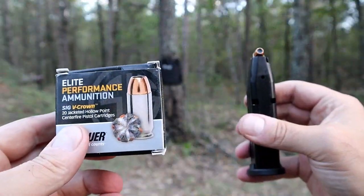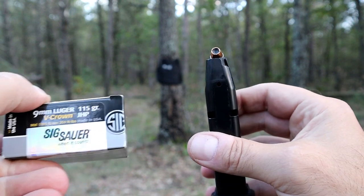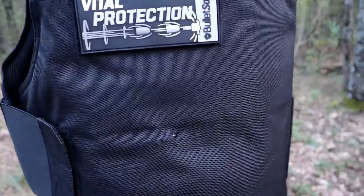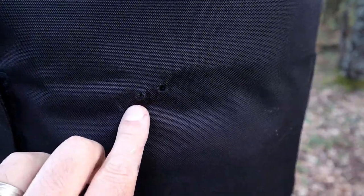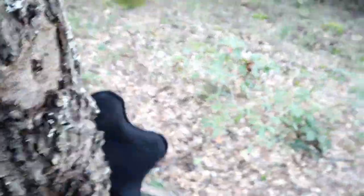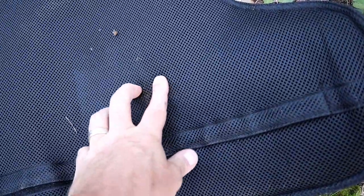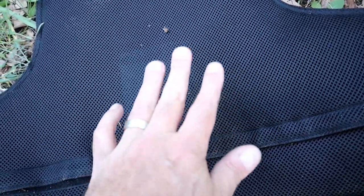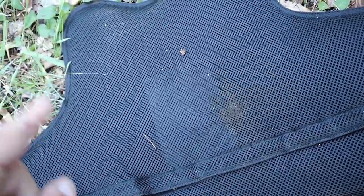Now let's try a 9mm hollow point. We have a Sig Sauer V-Crown, 115-grain, 9mm — same gun, the Sig P320 X-Compact. Let's see how it does. Here is the entry hole. I sank it right next to the other one — I'll spread the next one out a bit. If we pull the vest off of the tree, we'll see a similar situation: no penetration. I can feel the bullet in there, but it did not penetrate, which would definitely keep the wearer of this vest safe. It would probably give them a good rib bruise.